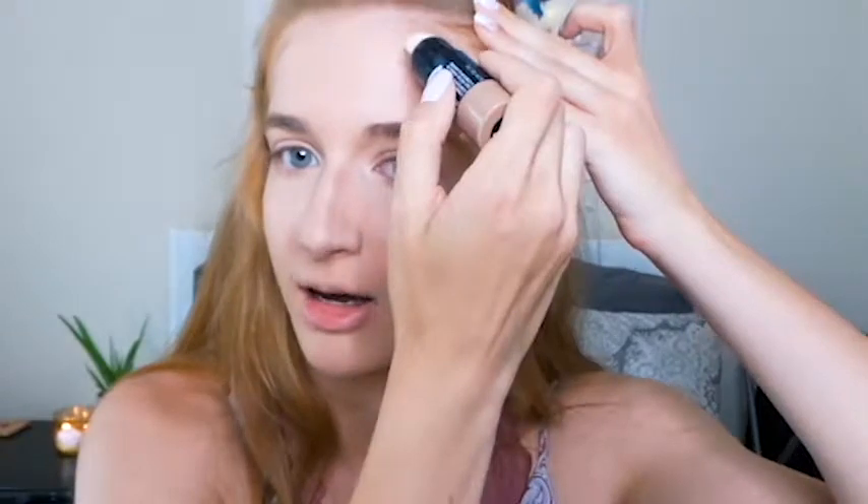This step is optional. Contour is really something you don't want moving around because it looks really awkward when contour moves. But with the primer and setting spray, it should be good — especially after setting with powder, which we'll do in a minute. I'm just going to blend it out with my fingers. The contour half works so well.